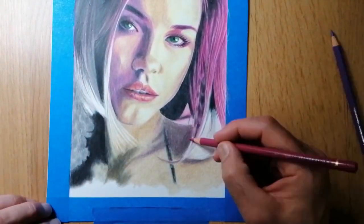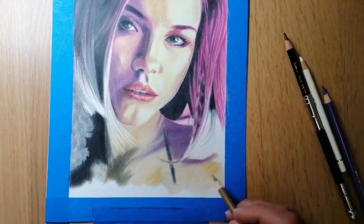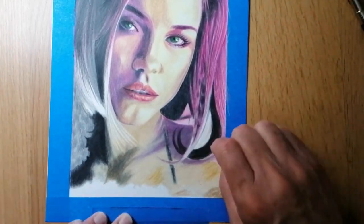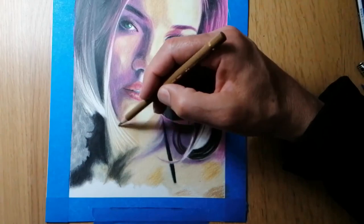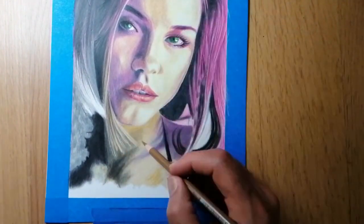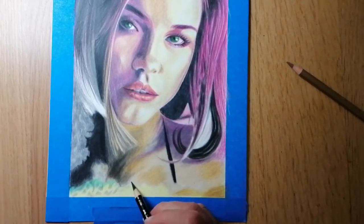Well, I certainly have had fun with this drawing, and I love the pink and purple reflections in her face. I wish you all the best on your art journey with whatever medium you prefer to use. If you enjoyed this video, why don't you click the like button and subscribe to my channel — it will certainly make my day. Have a good day, and God bless.